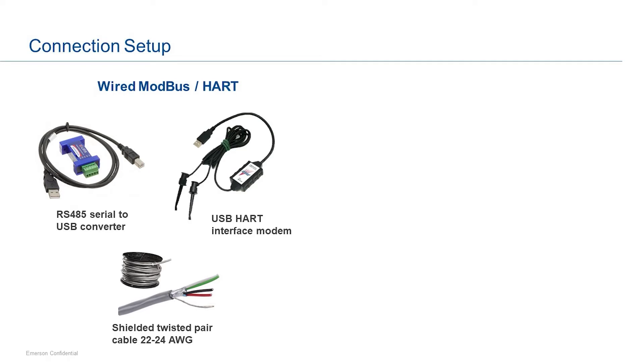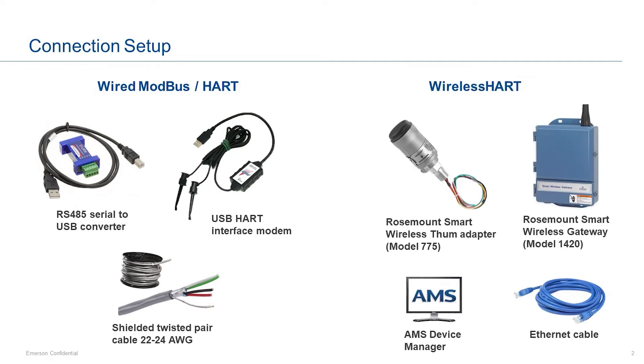The wireless HART connection kit includes a Rosemount smart wireless thumb adapter and a gateway, with an ethernet cable connecting the gateway to the PC. In this case, DCM Link works as a snap-on application to AMS Device Manager.